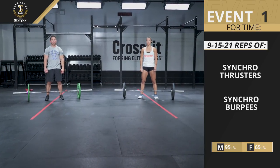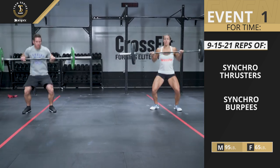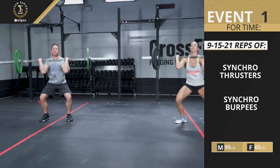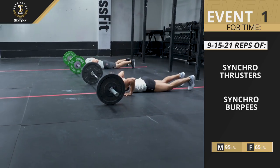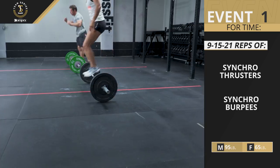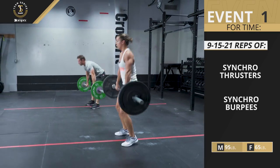At the call of 3, 2, 1, go, the pair performs 9 thrusters followed by 9 bar-facing burpees. Upon completion of the round of 9, the pair completes the rounds of 15 and 21 in the same manner.